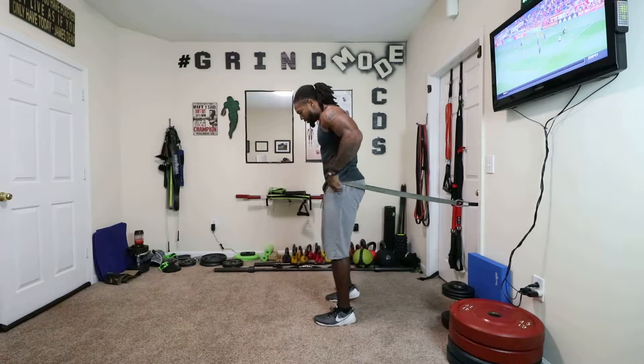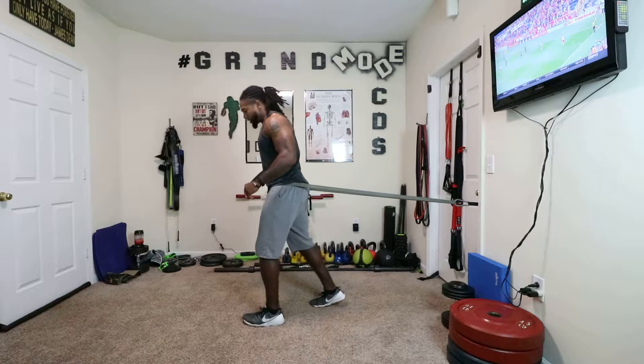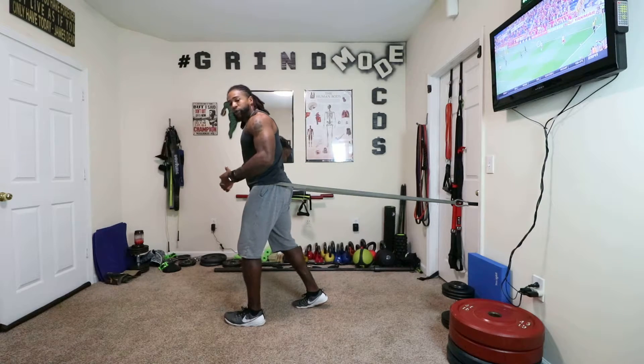But let's talk about how to isolate them. So we're going to go into a split stance, and we're going to step out and let the band naturally take us into a hip hinge.